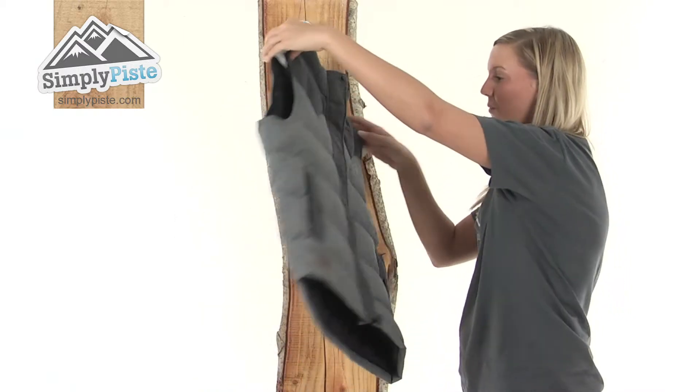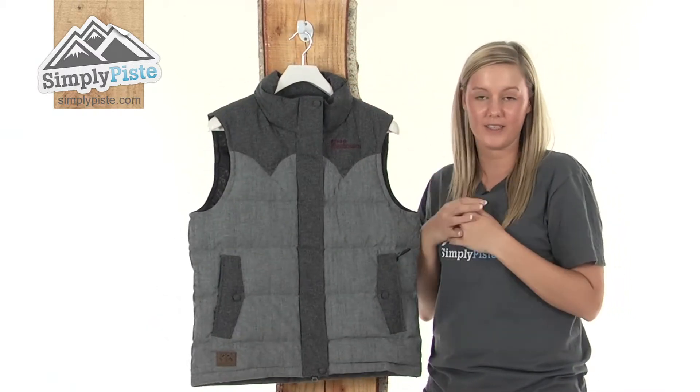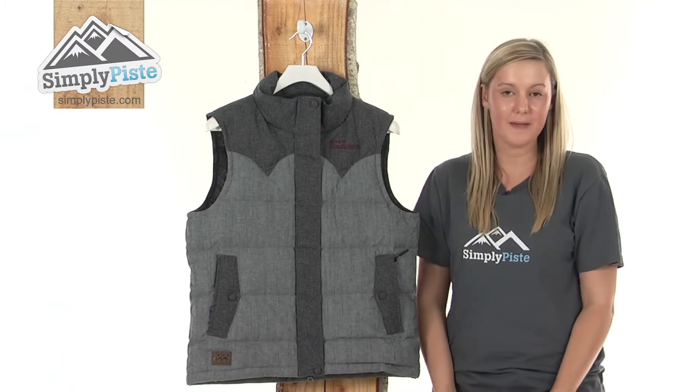So a fantastic, well-insulated vest from West Beach. Please take a look at simplypiste.com.